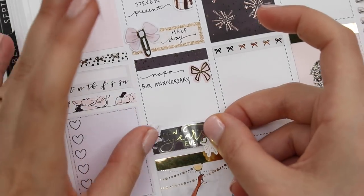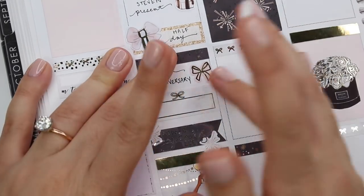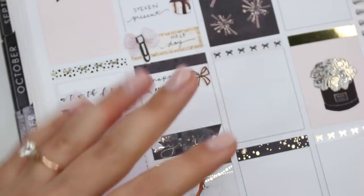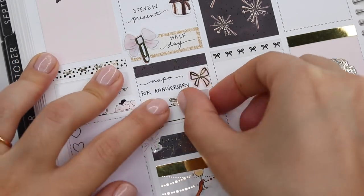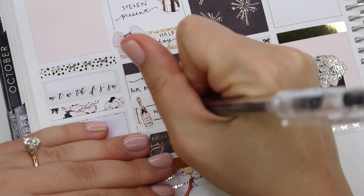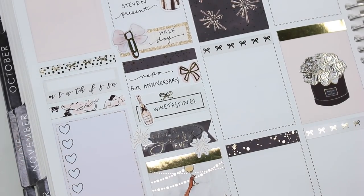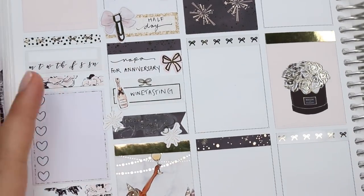We went wine tasting and I also marked New Year's Eve with a flag and two fireworks from the kit. The New Year's Eve sticker is from Art Box Studio. We went to three different places: Cuvee San, which I'd never been to before, Peju, and MUM Napa for champagne tasting. We also went out to dinner — I can't remember the name of it, but it's like a Spanish tapas-style restaurant in downtown Napa. We've been there before and we love it — it tastes like we're in Barcelona.